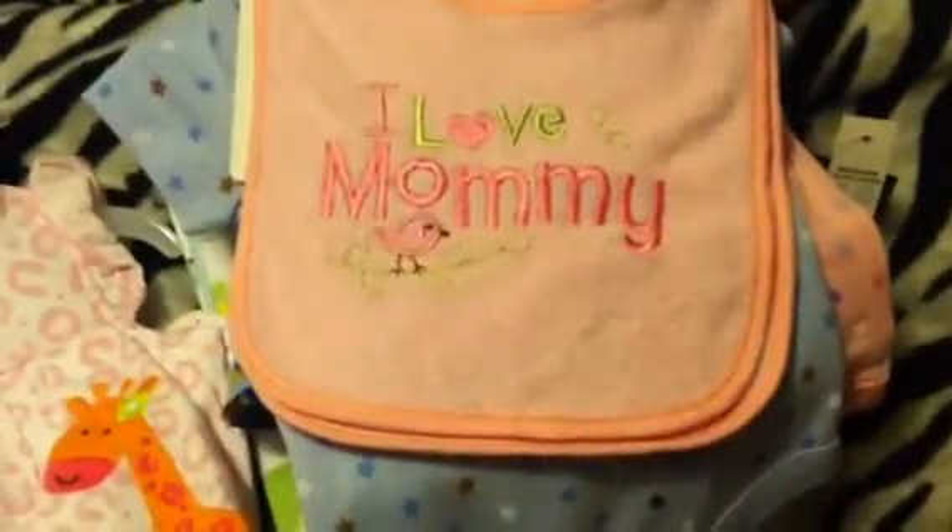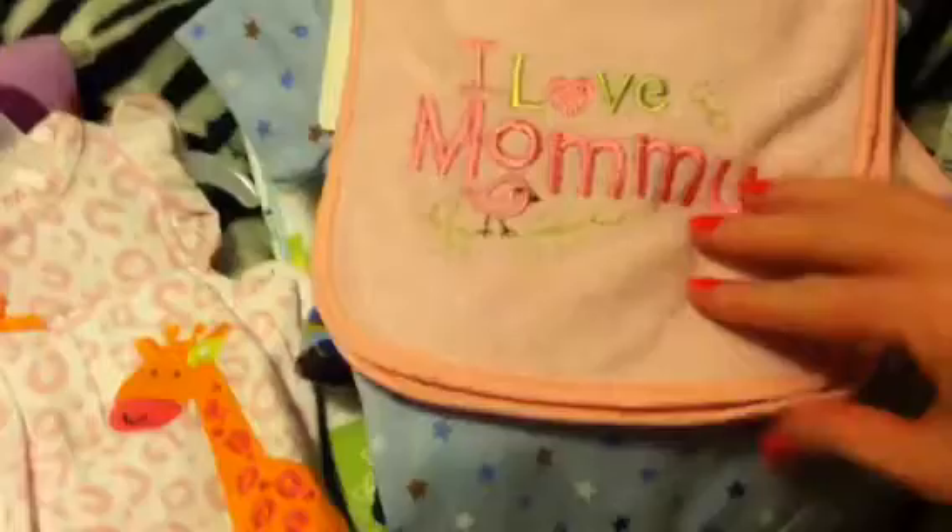At Walmart today I also got this bib set. It says 'I Love Mommy' with a little bird, and the other one has little birds all over it with flowers and little leaf vines, pink around the edging.